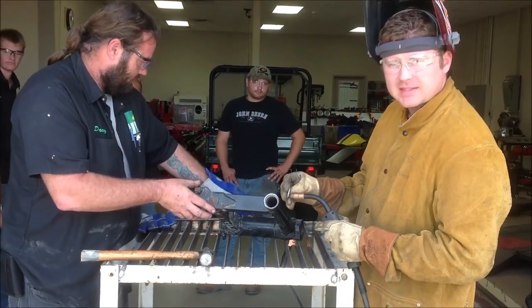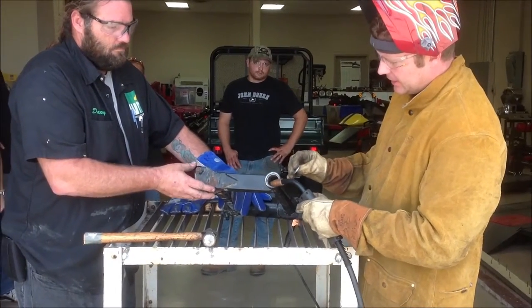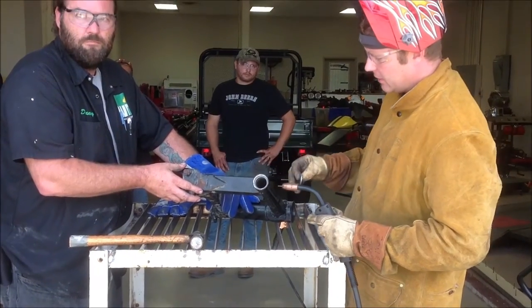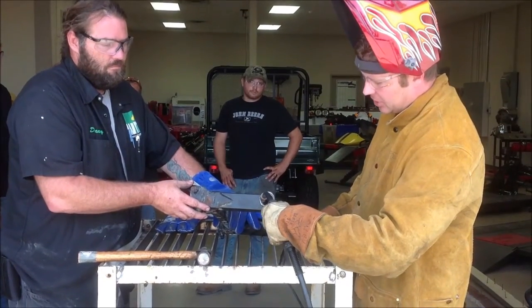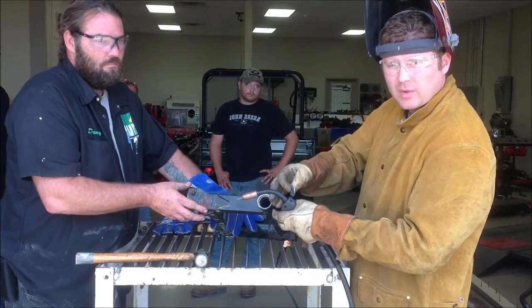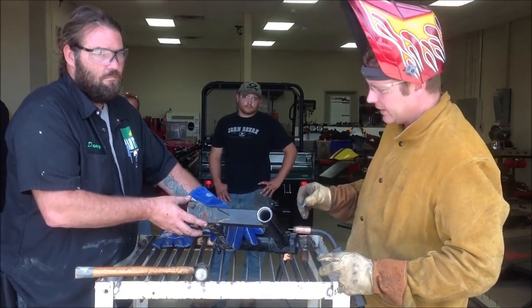One thing we've done is sandblasted this area here to get it as clean as possible, and also sandblasted the washer that we're going to weld to so we don't have any big issues. Sometimes all you have to do is weld a bead on here, and as you're welding the bead, you can turn the part upside down — that'll actually shrink the race and it'll just fall out. But we're going to go ahead and do the traditional method of welding the washer.